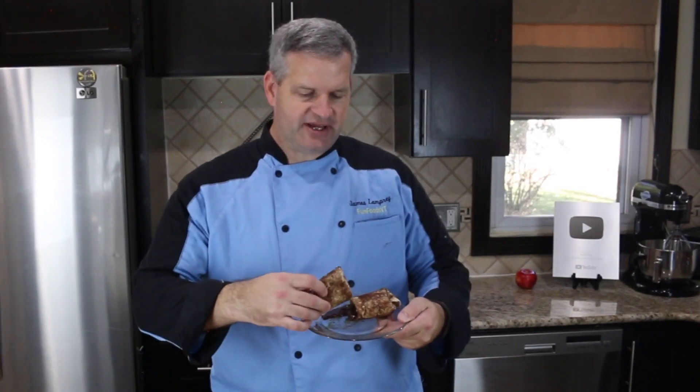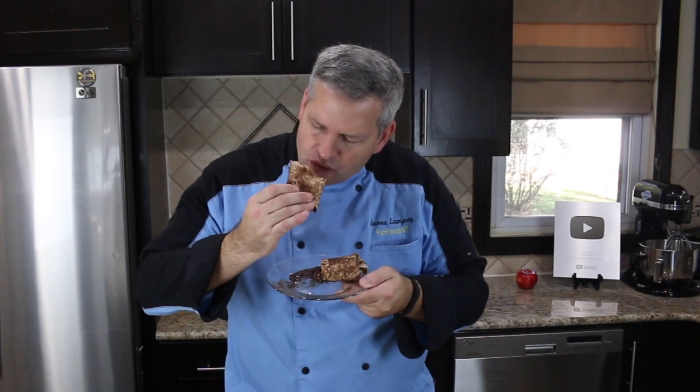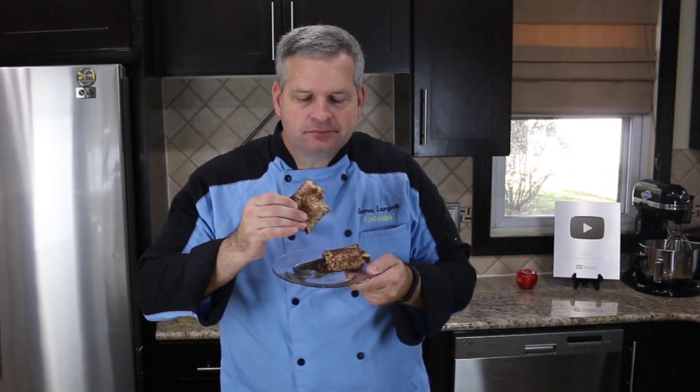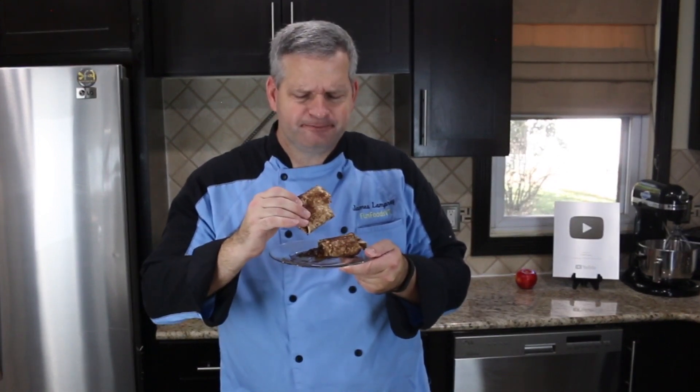Well now it's time for the taste test. I'm going to dig in to one of our burritos that we have cut open here. These are awesome — it's like a warm apple pie, but it has more of that brown sugar taste to it, like that caramelization. It's much better than apple pie.